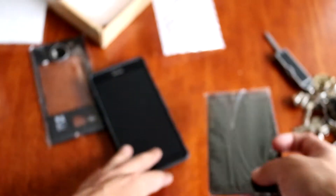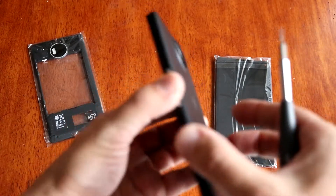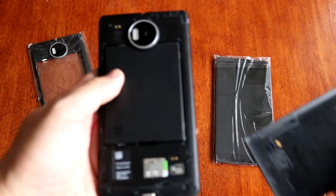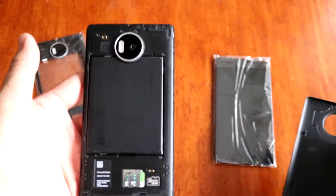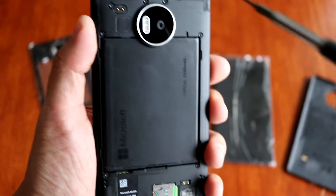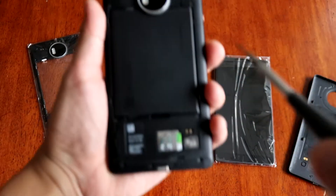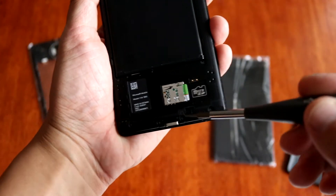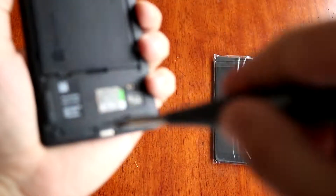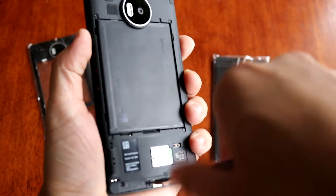Alright, let's start disassembling the unit. First of all, of course you will need to remove the back cover — just like that. When the back cover is removed, using the T4-bit remove all those bolts. There are a bunch of them — all of them have to be removed. Just take your time on this step, no rush, remove all those bolts.